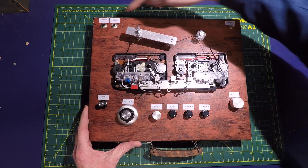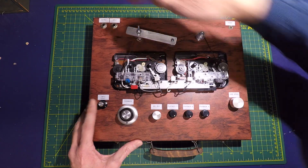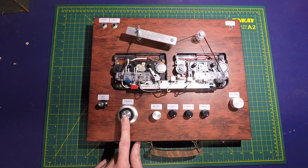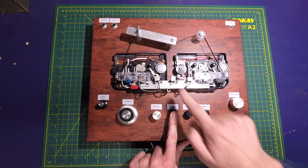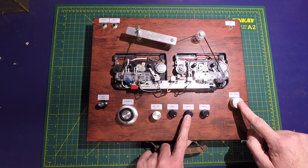We have a power switch, an input and output, input level, feedback level, dry mix level, playback heads one, two, and three head levels, and then the tape speed.